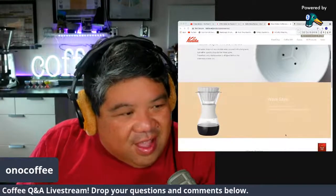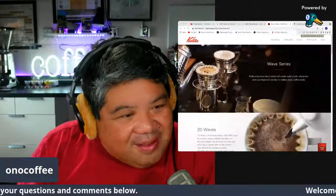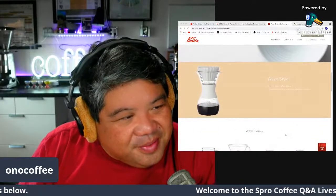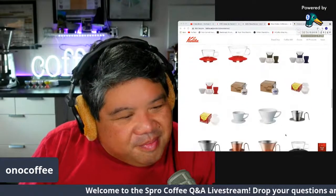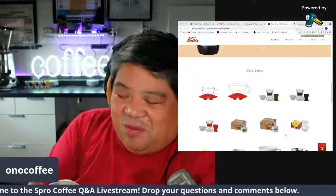Looking at the wave zone, there seems to be a completely different brewer shown in one image — a glass version. Maybe I'll go pick those up next time I'm in Tokyo.